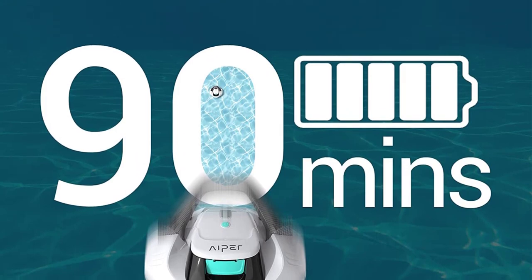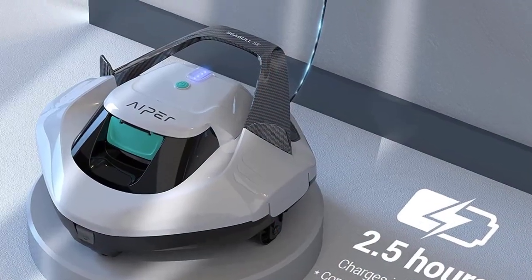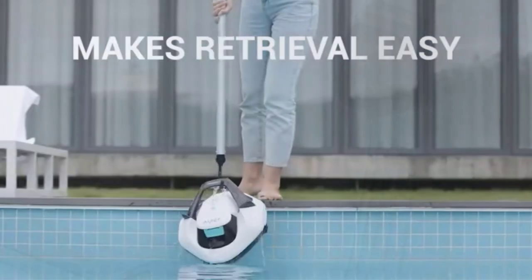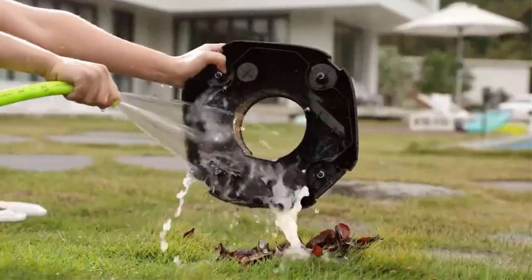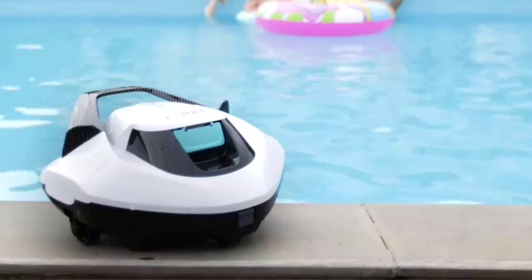Some difficulties: Some customers have reported issues with the device, including battery life and malfunctioning parts. While the warranty is for one year, some customers have had trouble getting supported replacement parts. Only suitable for above-ground pools up to 33 feet in diameter, and in-ground flat-bottom pools up to 40 by 20 feet, so may not be ideal for larger or irregularly shaped pools.